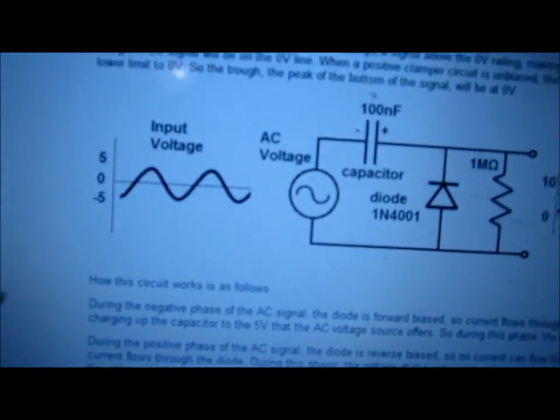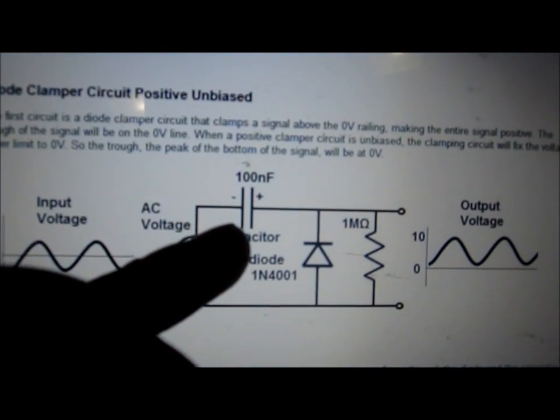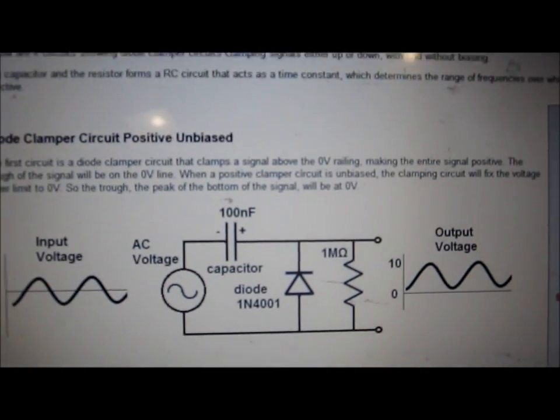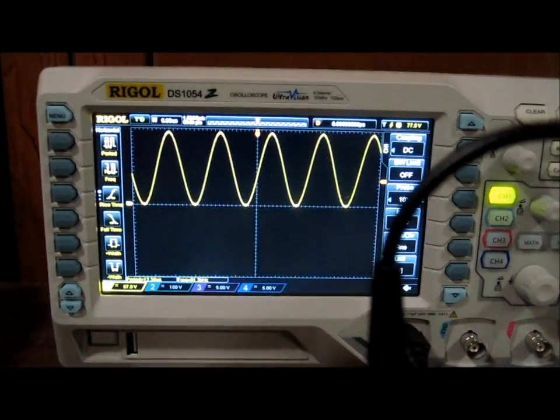This circuit that I built right here consists of a capacitor, a reverse-biased diode, and a resistor in parallel with the diode. And this is what that configuration produces.